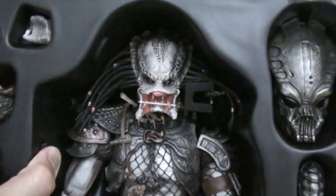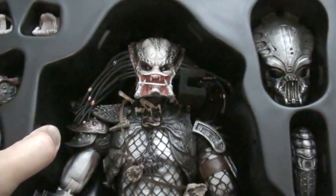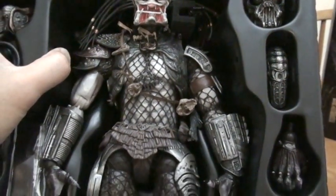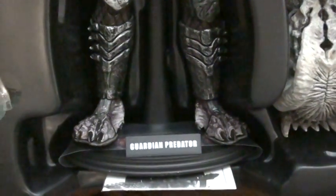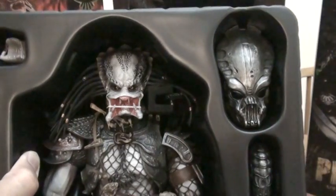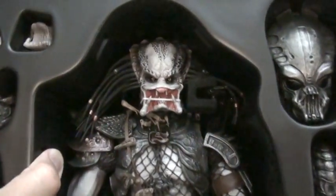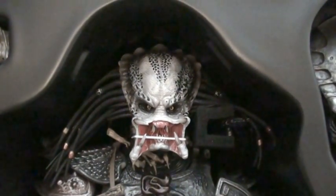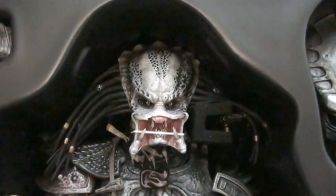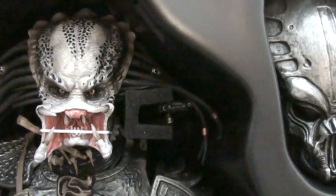Let's get a quick shot of everything and check the face on this one. This is really awesome — if you guys have a chance to get this one, this is amazing, it's a must for any predator fan. If you collect predators, you need to have one of these. Take a closer-up shot on the face — sorry, my hands are kind of shaking, bear with me guys. That's the cannon right there; he has a smaller cannon than the original.